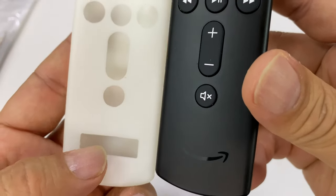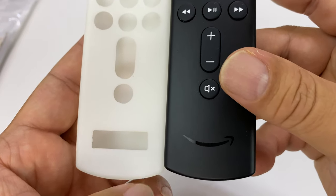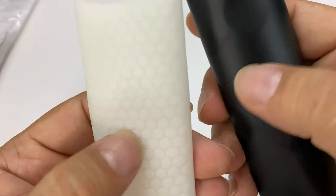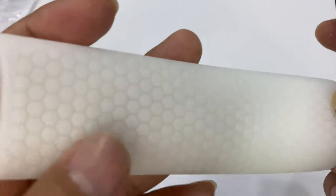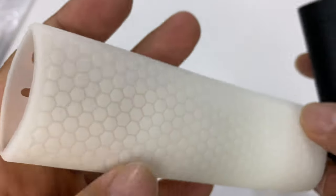One thing that I find kind of funny is that they have a cutout here for the Amazon logo — I don't feel like that is necessary, and in fact I'd almost rather that just be covered up. You can see we have a little hexagon, kind of like a honeycomb pattern on the back. It's actually textured; I can put my fingernail in between those, so it should be nice and grippy.